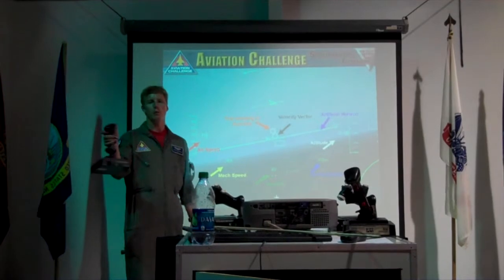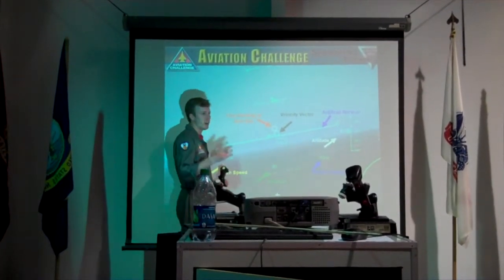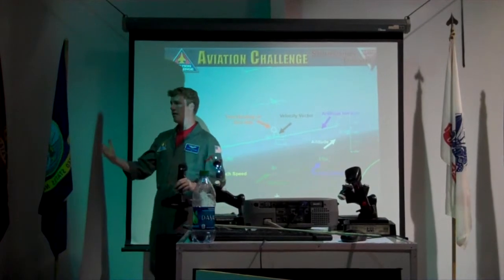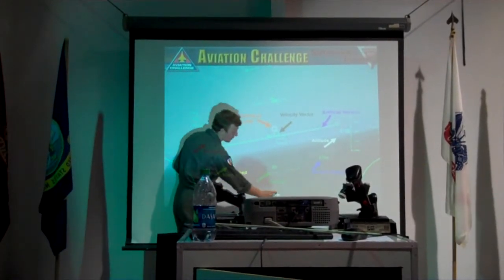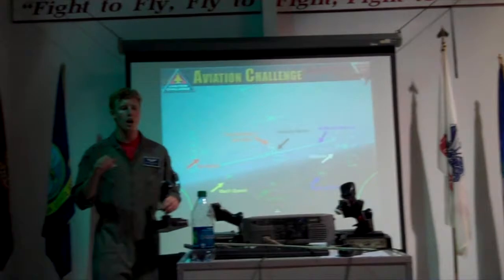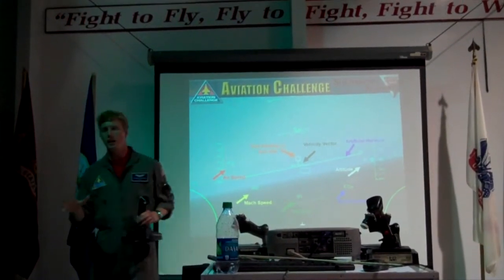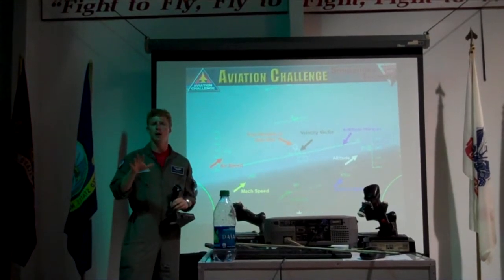Mavericks are radar guided, so they need this little box on screen. You'll have how far away you are from the target — at 10 nautical miles out, go ahead and press the big red button. Mark 83s are a little bit different — they're just dummy bombs, or gravity bombs. They're not radar guided by any means, so you're going to have a little crosshair. You have to be going at good speed, probably about 350 to 400.